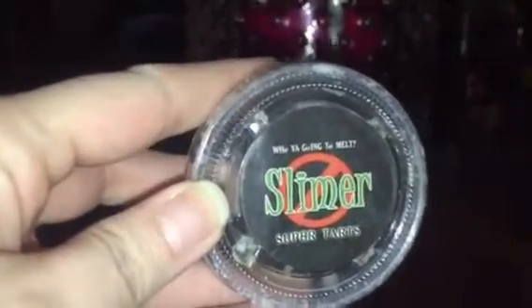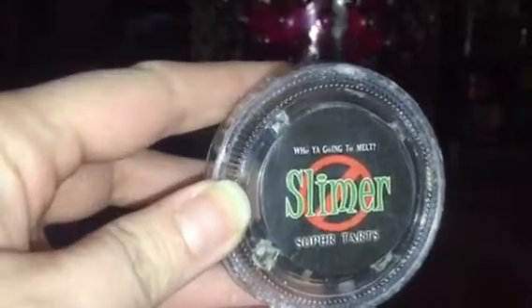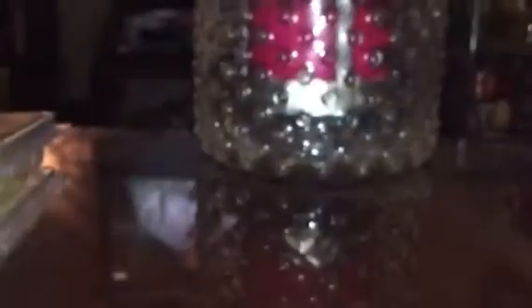Sorry for my bird — every time she hears me talk she starts talking. Next is Slimer by Supertarts, and this is a really, really nice lime, kind of fruity scent. Super strong, love it.